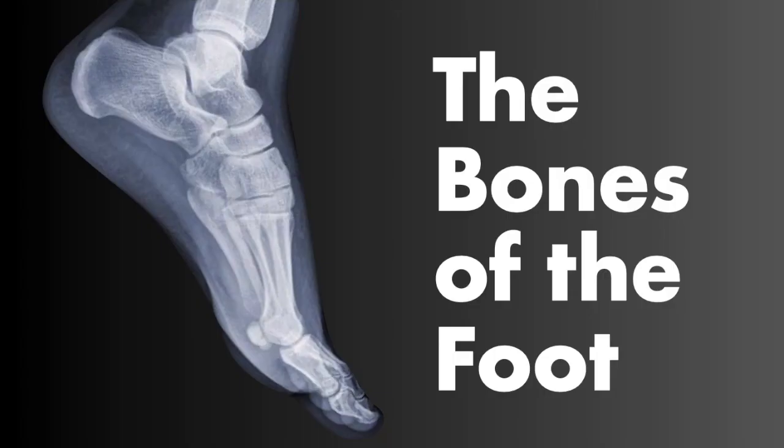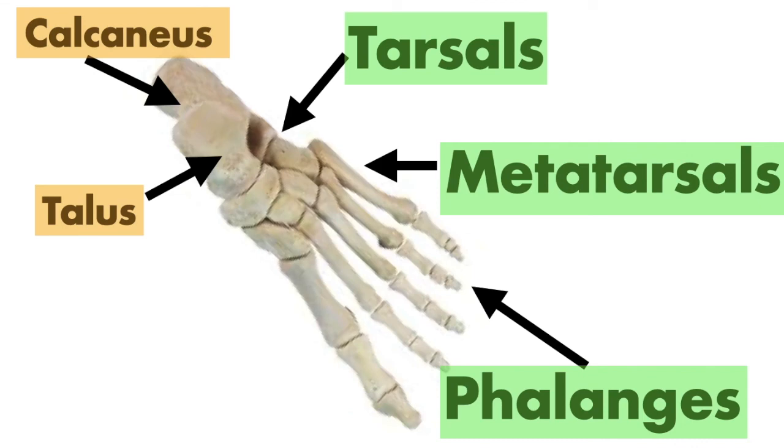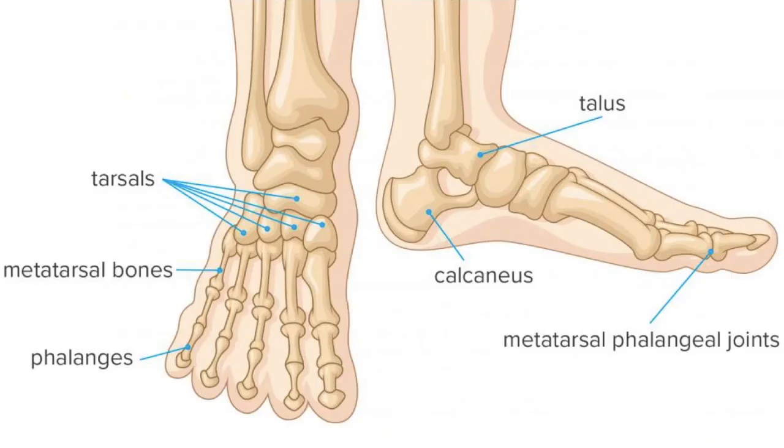Now we'll end with the bones of the foot. We have the calcaneus, which is the heel bone, and the talus, which connects to the tibia at the ankle articulation. Just like we have carpals and metacarpals in the hand, we have the tarsals, which are the ankle bones, and the metatarsals, which make up the center of the foot — not visible individually, just like the metacarpals. Then we have the phalanges, which are the toes, with proximal, intermediate, and distal phalanges — just like in the hand. And just like the thumb, the big toe has only two phalanges.